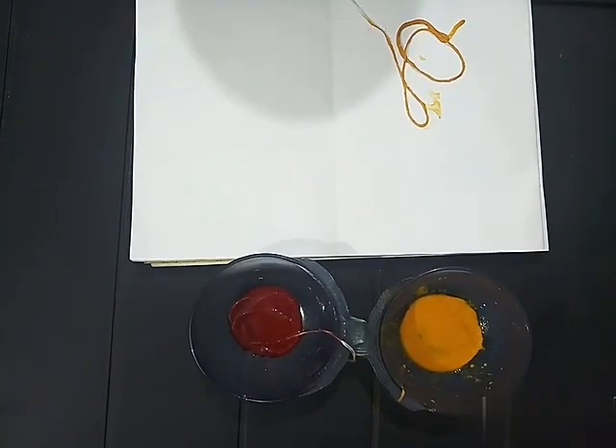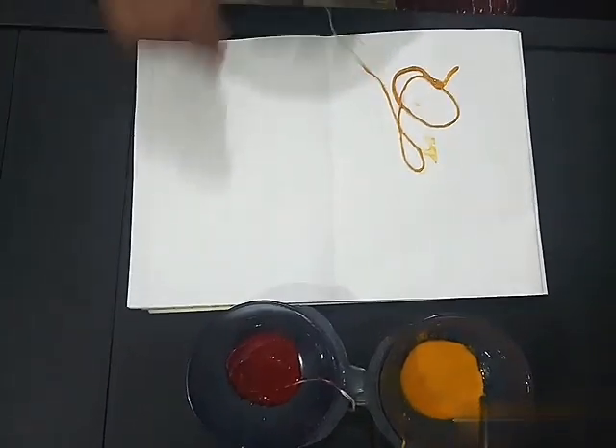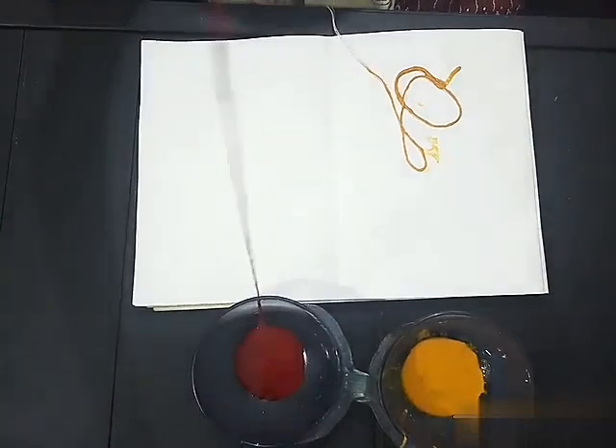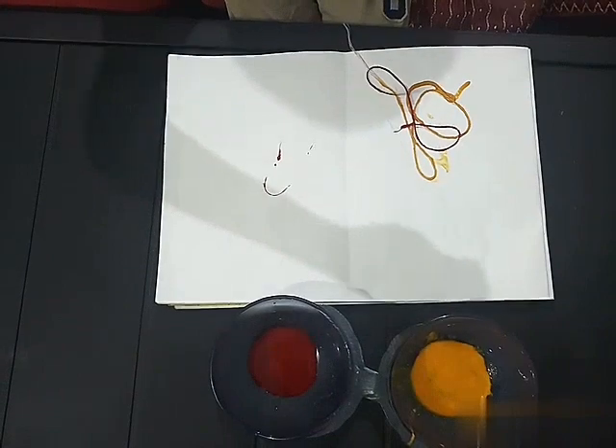Now you have to keep the white thread out of the chart paper. I am taking red paint and putting it on the same side.